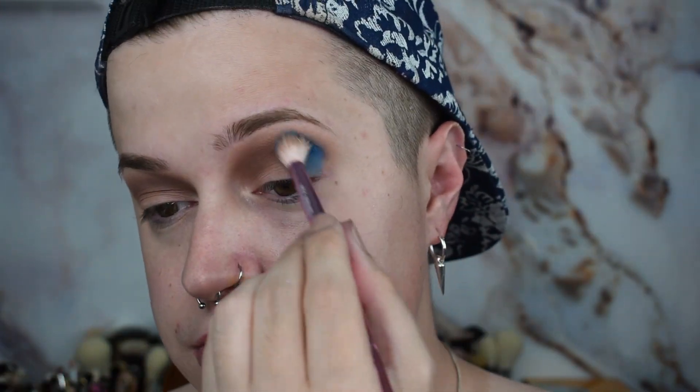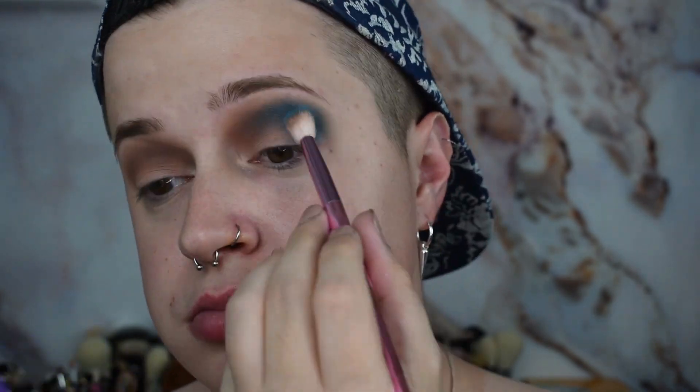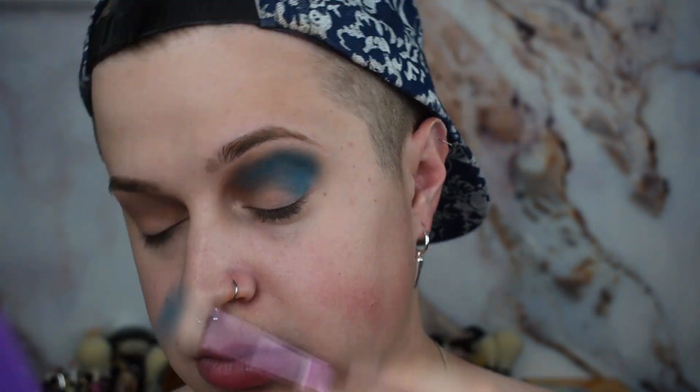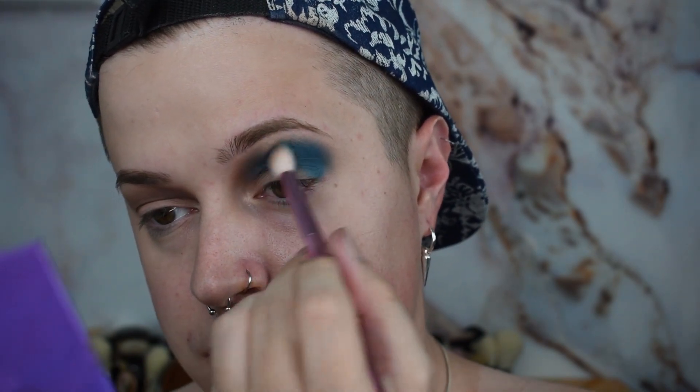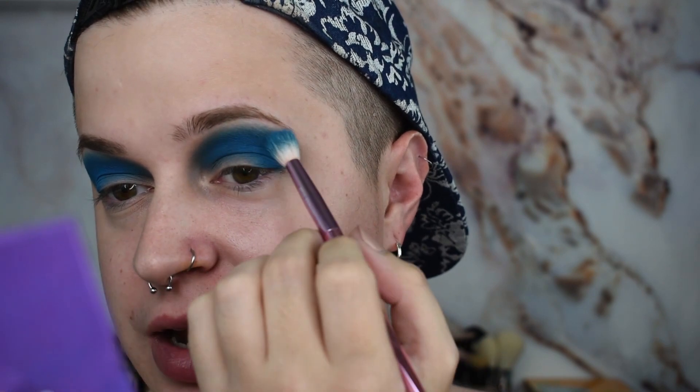I'm going to be using the Colored Rain Vivid Pigments and Shadows palette today because this thing has everything you need to create a bomb look, honestly. Now I am going to go in with the shade Drip Drop on top. I'm going to use that on the outer corner and blend it inward, even though we are going to be cutting the crease. So far it's looking pretty good — we got a nice fierce blend — because of course we're going to be highlighting that area.